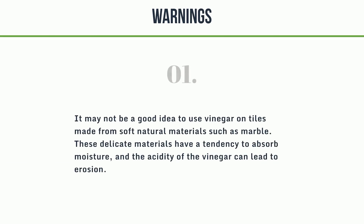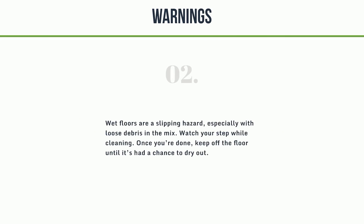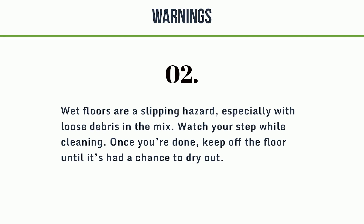Warnings. 1. It may not be a good idea to use vinegar on tiles made from soft natural materials such as marble. These delicate materials have a tendency to absorb moisture, and the acidity of the vinegar can lead to erosion. 2. Wet floors are a slipping hazard, especially with loose debris in the mix. 3. Watch your step while cleaning. Once you're done, keep off the floor until it's had a chance to dry out.